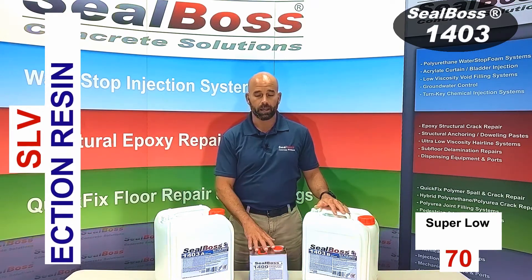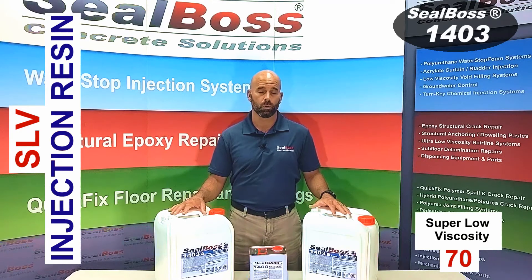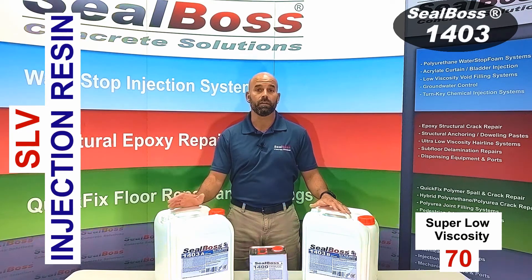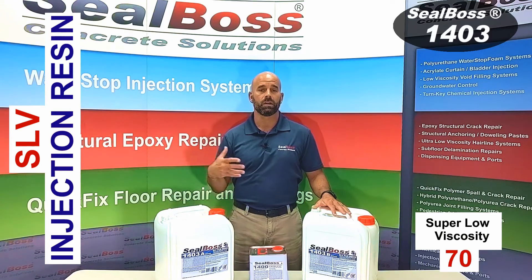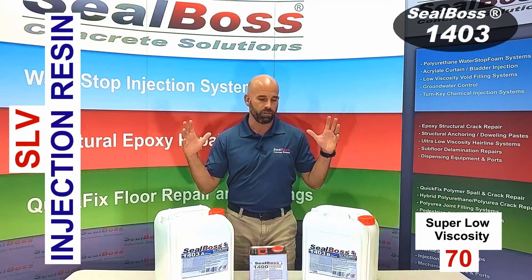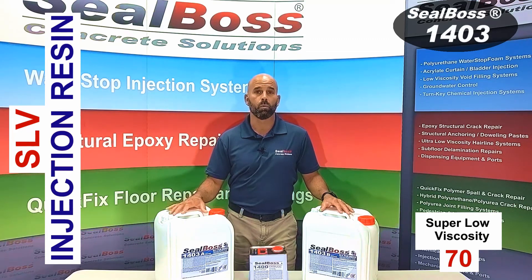1403 can be catalyzed with the 1400 cat to reduce the cure time down to 20 minutes, but ordinarily takes about two hours to cure. 1403 centipoise is roughly 70, making it very thin and giving the installer the ability to drive the material deep within the substrate because of its two-hour set time. So if you have thick concrete structures with networks of fissures or cracks, 1403 is a wonderful product to use because it's very, very thin.